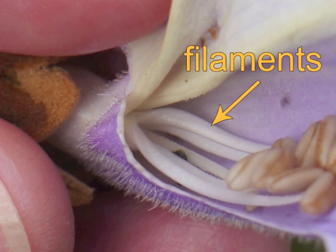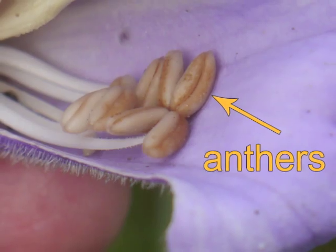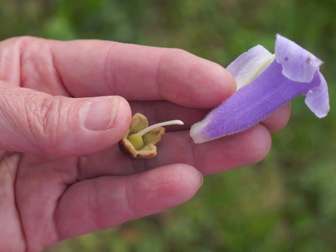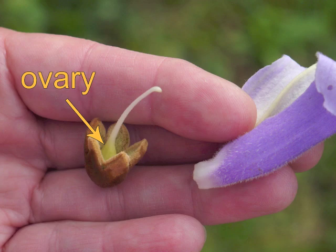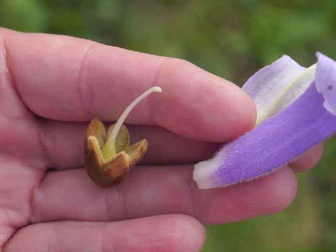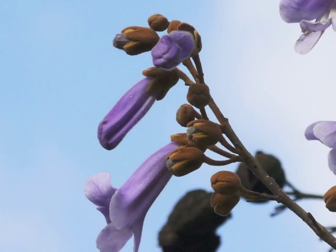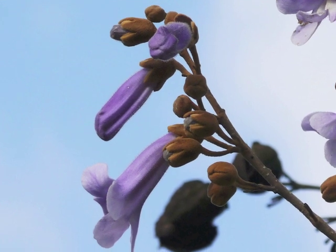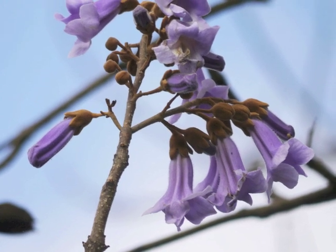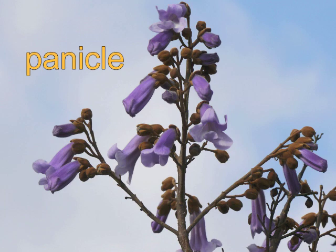Here are the filaments and the anthers. Separating the petals from the five-parted brown cap of sepals, we can now see the pistil. The ovary is the cone at the base of the pistil, while the long thin tissue is the style leading down to the ovary. Flowers bloom like popcorn with no obvious sequence within each inflorescence. Princess tree's inflorescence shape is referred to as a panicle.